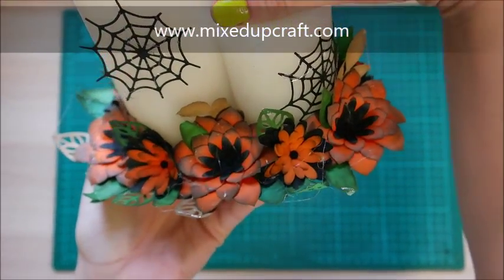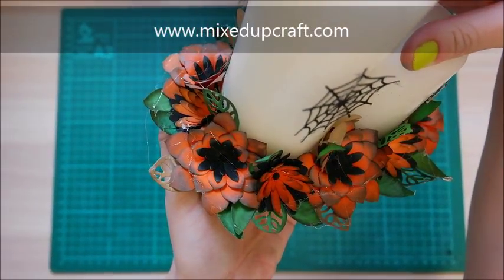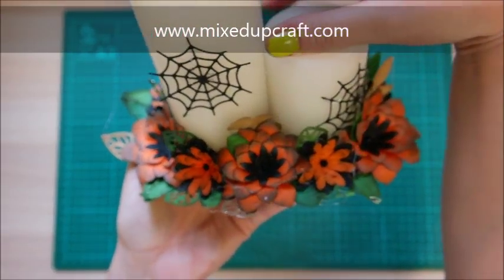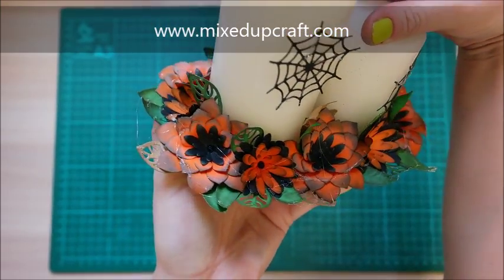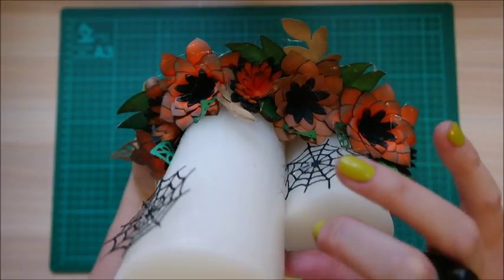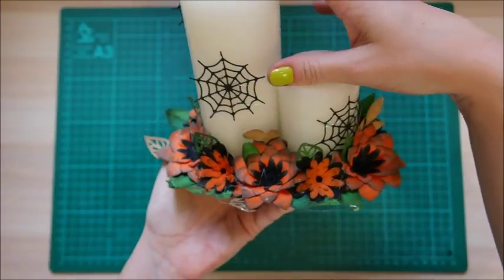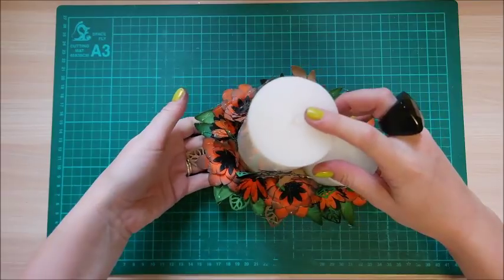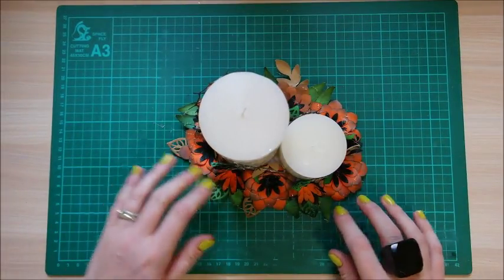I've just gone to town with the glue gun, which is meant to represent a spider's web and cobwebs — that kind of dusty effect. I think that works really well. I've got little embellishments in the center of some of the flowers which you can see glistening, and on the back I put spider's webs on the candles. I just love it.